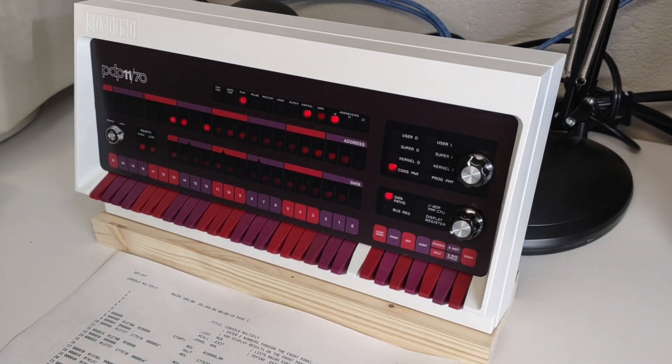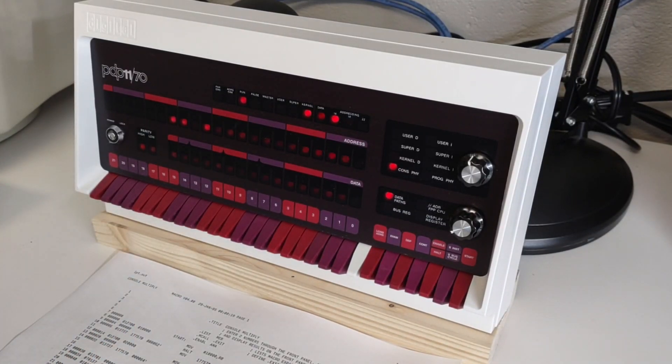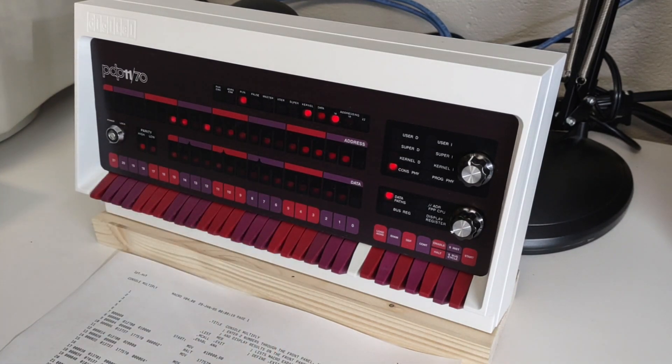I've written a little program that accepts two numbers from the switch registers and then displays the answer on the data display register.